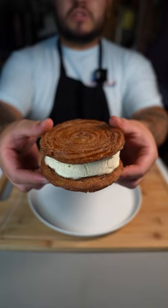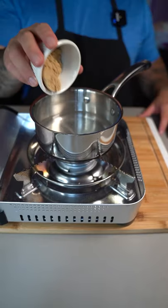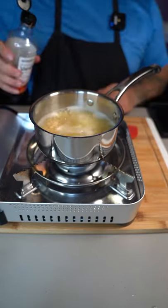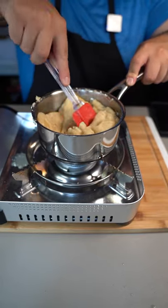This is a churro ice cream sandwich. Let's make it. Warm up a cup of water, brown sugar, and a pinch of salt. Mix it up. Now six tablespoons of unsalted butter. Once simmering, go in there with a splash of vanilla and a cup of all-purpose flour.